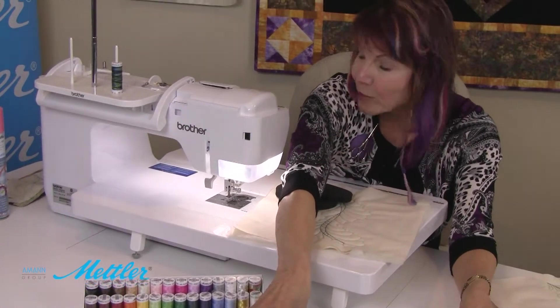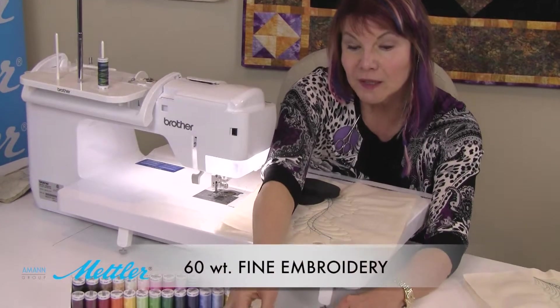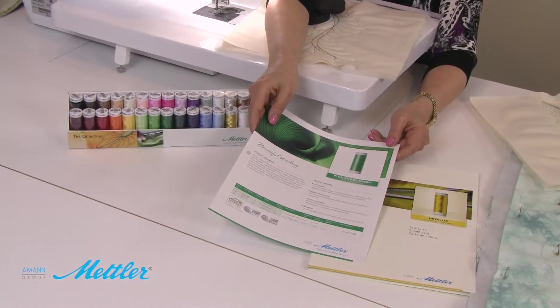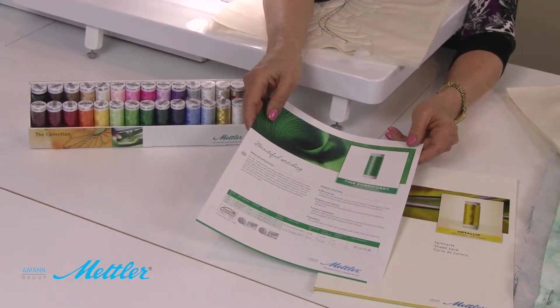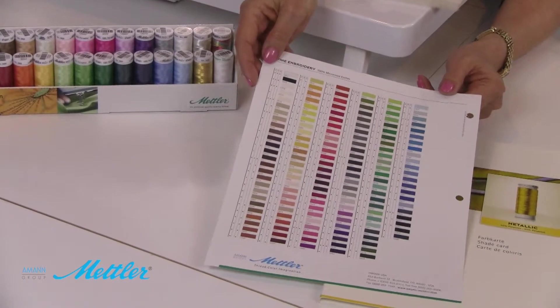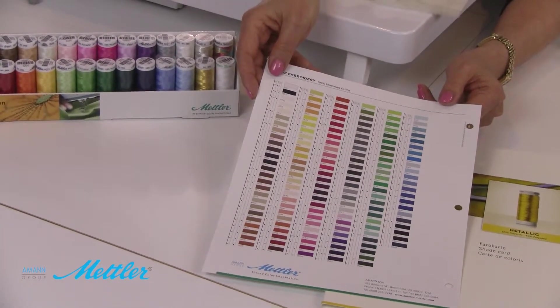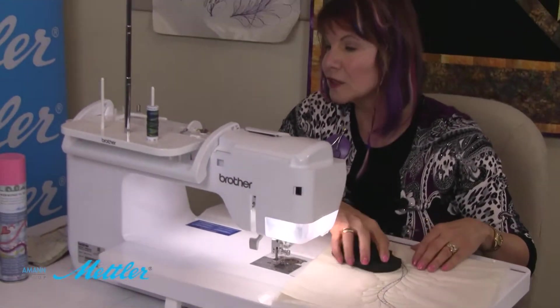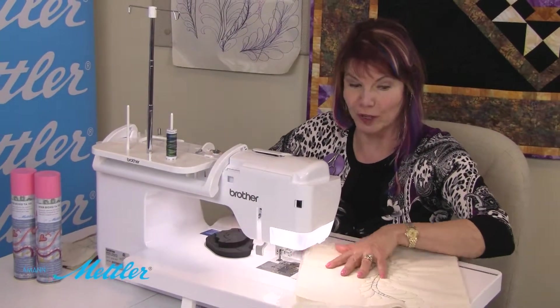What I have in the bobbin on this one is the fine embroidery, which is the 60 weight. That's a really nice lightweight thread. And I know that the color - because it's a pale green - it's not going to interfere with my metallic. My variegated metallic is shades of gold, and it looks like there's silver in there too. This is really pretty.